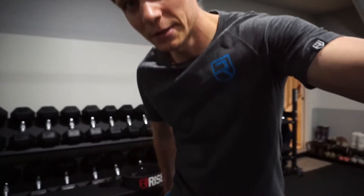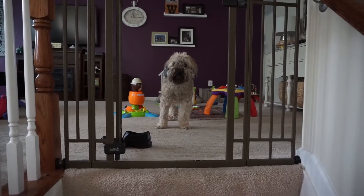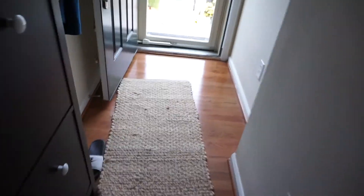Alright guys, done with the workout, moving on to the rest of the day. We are off to work. I'll see you later, Donnie — we gotta take you for a potty break at least for one second. But yeah guys, off to work. I'll catch you all later.